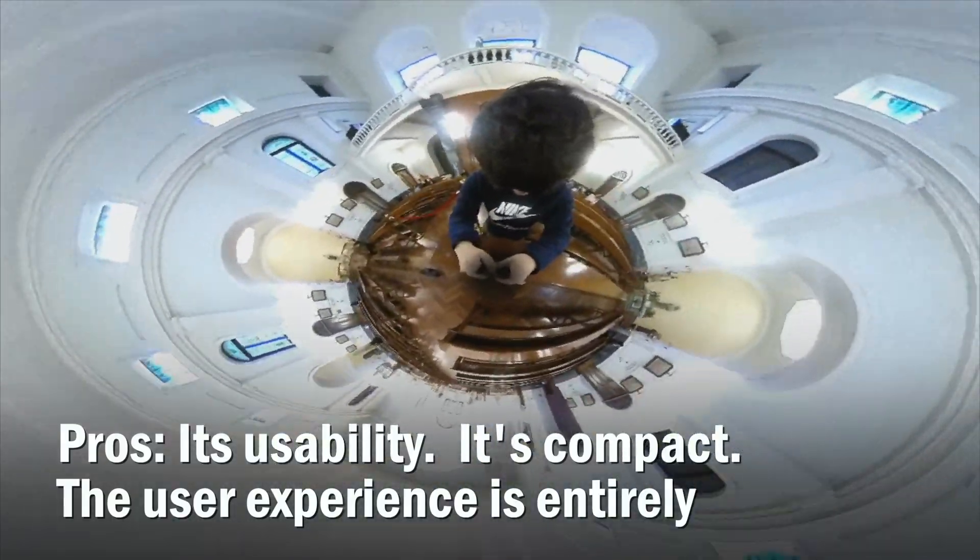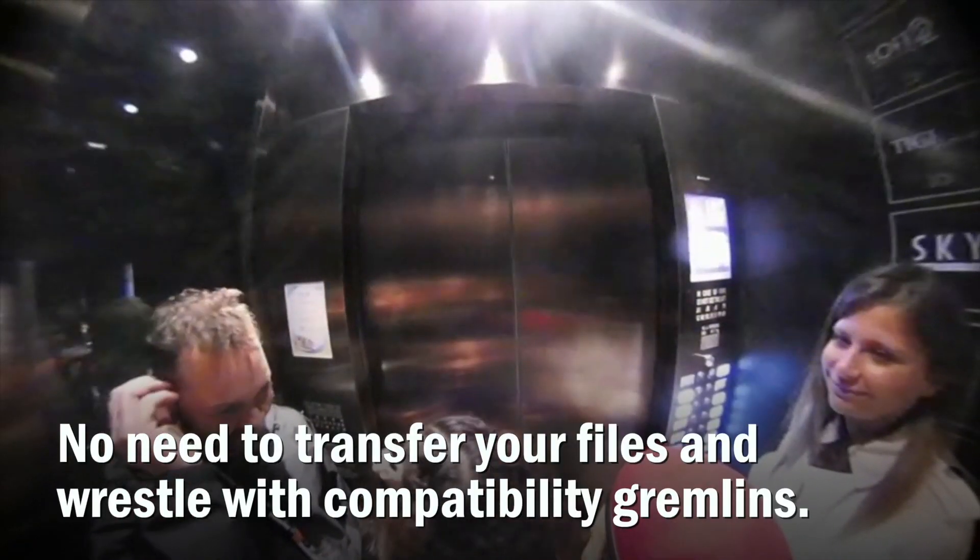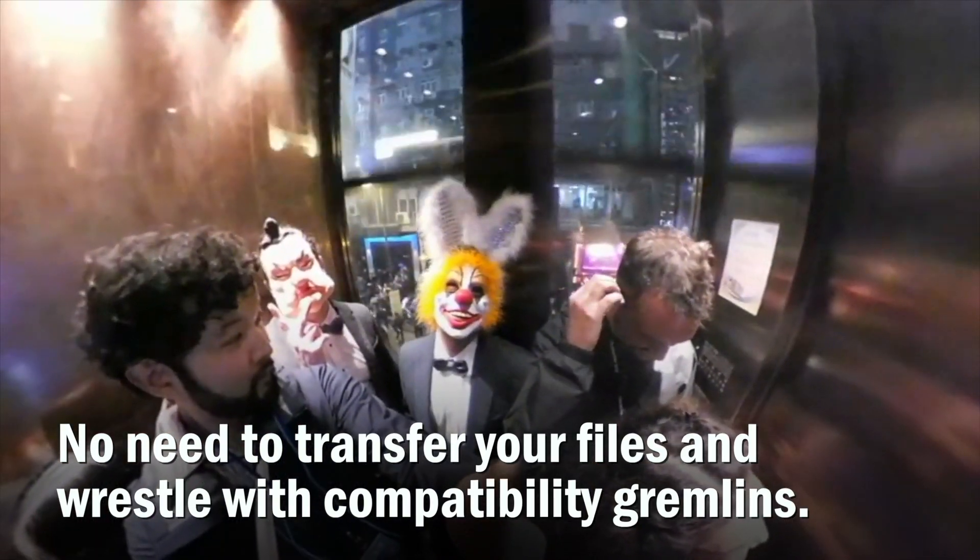Pros: its usability, it's compact. The user experience is entirely on your smartphone, so no need to transfer files and wrestle with compatibility gremlins.